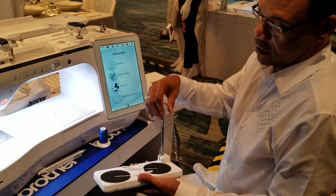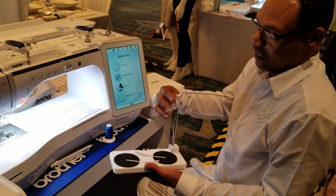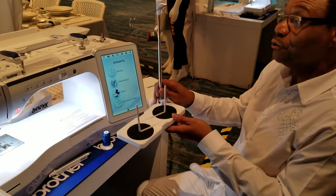Notice how it all just stays together — pumps out really nice and easily. I'm going to twist, raise the built-in spool pins — no screws.